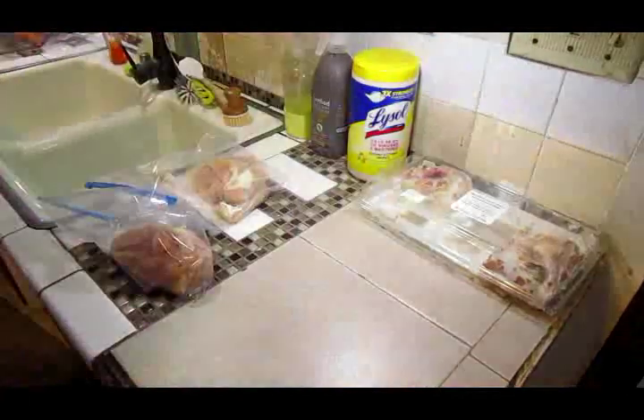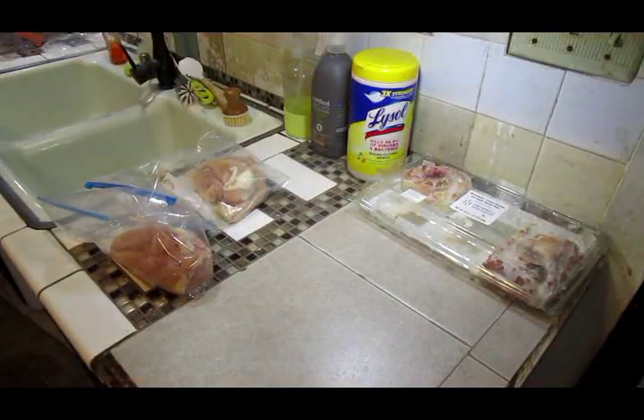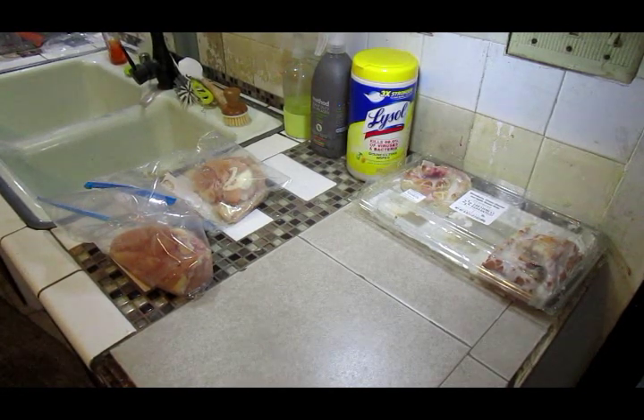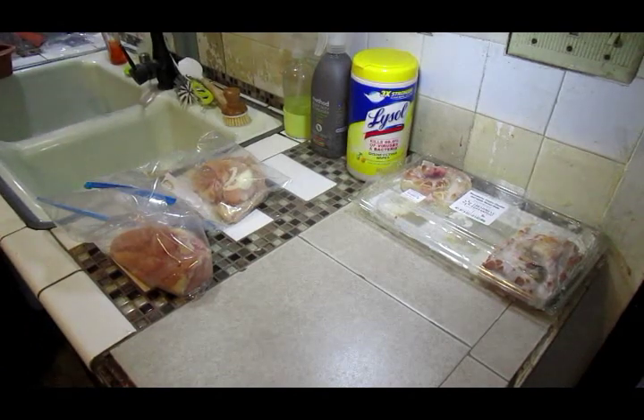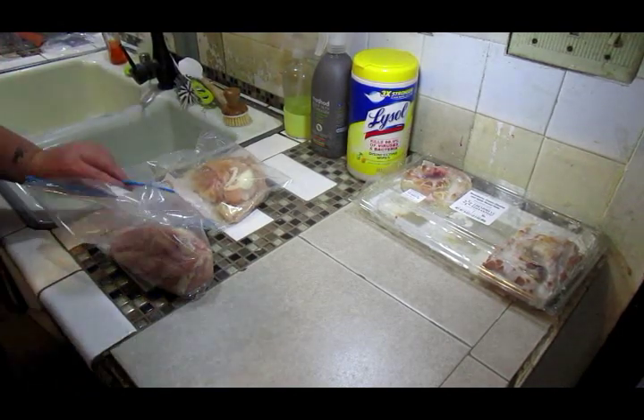Hello guys, and thank you for joining me for another Cook With Me. So tonight I am going to do a butter garlic potato chicken dish, which was a complete flop. I don't know what it is, but me and potatoes in the oven do not get along. So stay tuned, subscribe, and like.